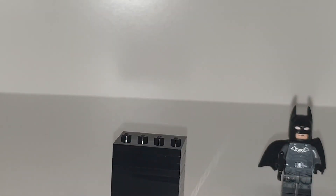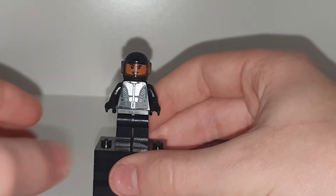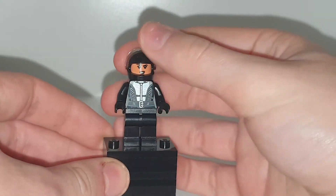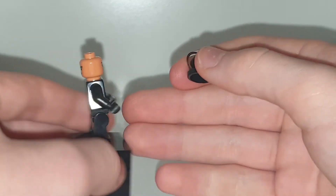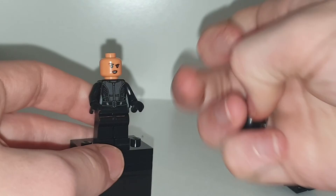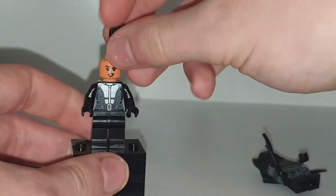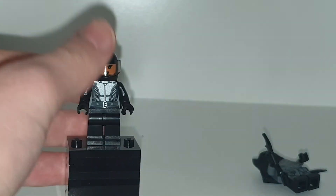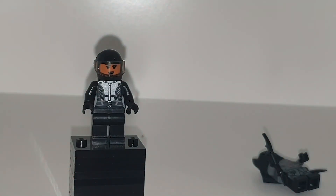Moving on to the next figure which is Selina Kyle, who has some nice torso printing in gunmetal gray — pretty shiny. She has a nice face print and an angry alternate face print, with some nice back torso printing. She does come with some hair which is the generic style. I like that Lego is starting to include helmets and hair as options so you can play around and de-cowl some of the heroes.